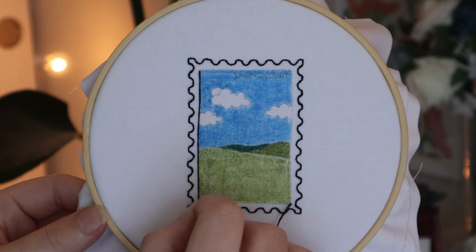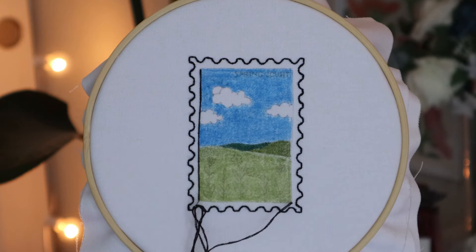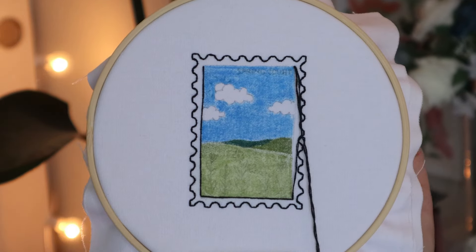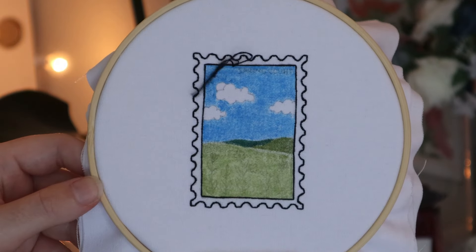Once you're done with the outer border, you're going to move into the inner border of the postage stamp. I like to use long straight stitches for the inner border and then anchor that long straight stitch five or six times with tiny anchor stitches. I'm going to do that for all four lines of the inner border of the postage stamp.